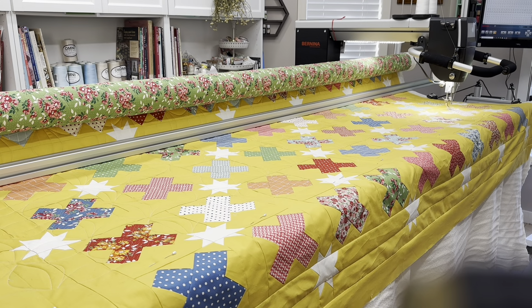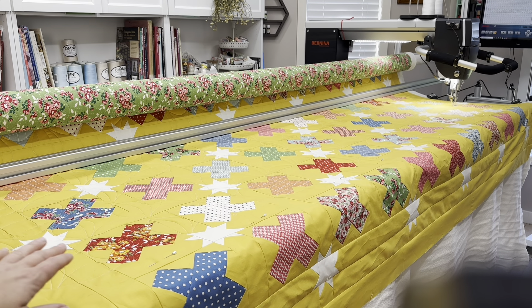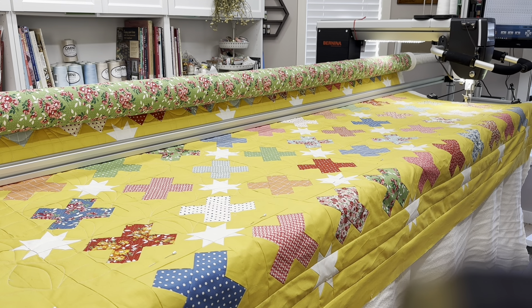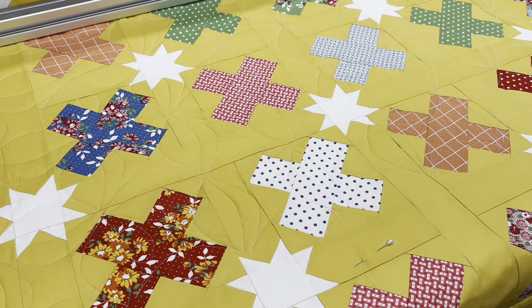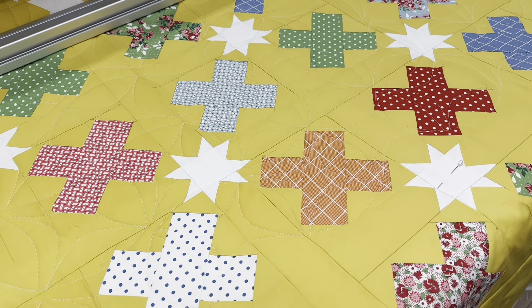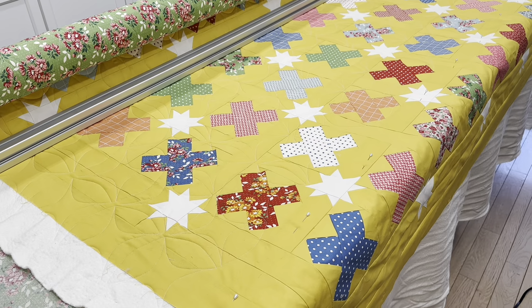Hi everyone, it's Jessica, welcome back to my channel. Today I'm working on the Stars and Excess quilt — it's been sitting on my long arm for like two weeks waiting to be finished. I've been quilting almost all of it last week and then just haven't gotten back to it. The quilt design is called Bread Basket, and I actually love this one. It was one of the first pantograph designs I fell in love with, and I think it looks really nice from a distance.